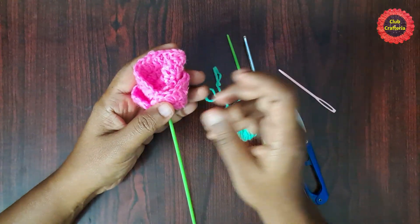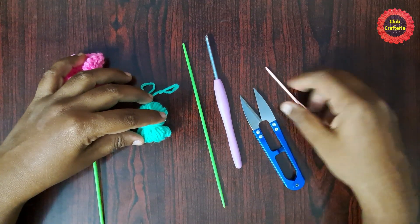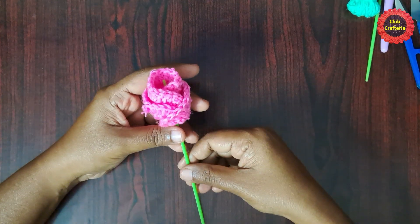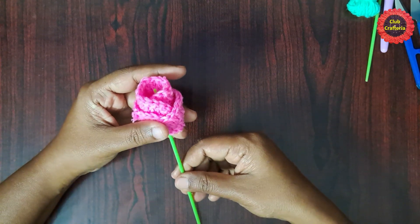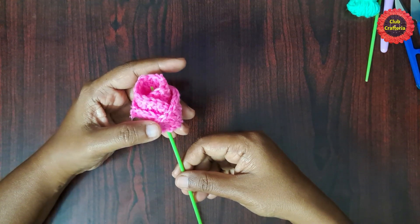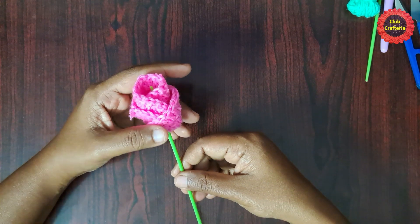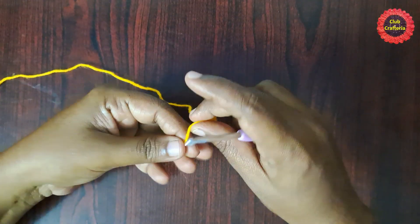For this we are using yarn, crochet hook, cutter, needle, and one stick. This flower is easy to do and it is beginner friendly. First we will make a circle and then fold it to form this beautiful flower. To do this we need to know the basic stitches: magic circle, double crochet, chain, and slip stitch. Now let's see how to do this beautiful flower, starting with the magic circle.